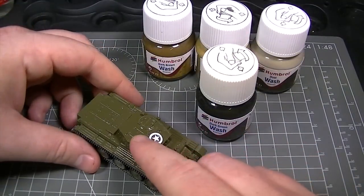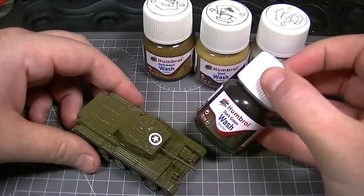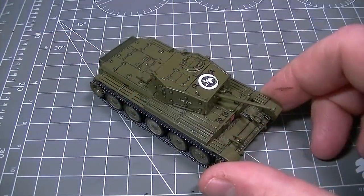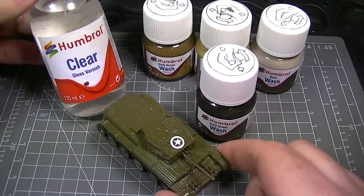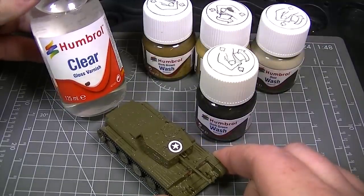Next up, we're going to enhance the raised surface details on this Airfix Cromwell using the dark green shade of Humbrol enamel wash. When a model is all a single colour, the application of a wash can really help bring out details that previously you wouldn't have seen. As with the Airfix Sabre, we're going to give the Cromwell a coat of Humbrol Clear before applying the washes to help everything flow.